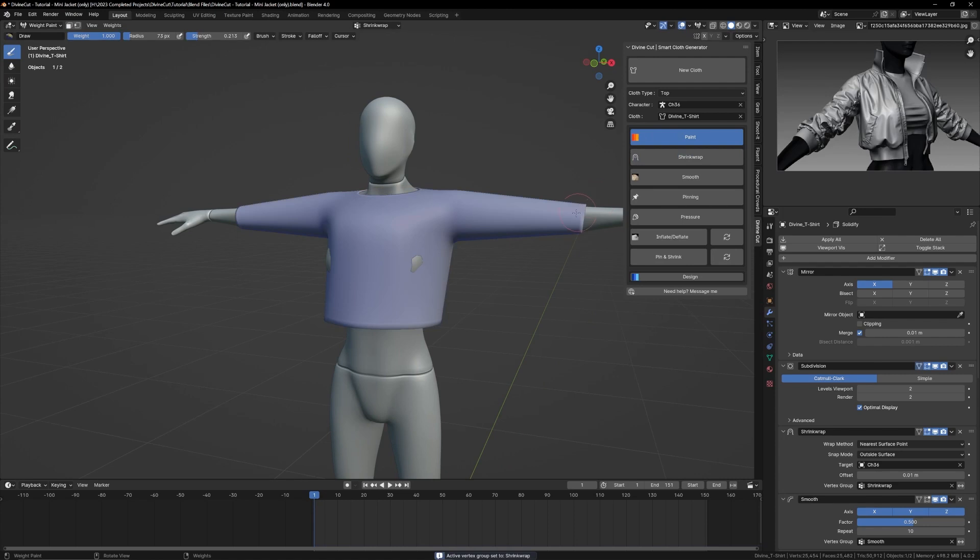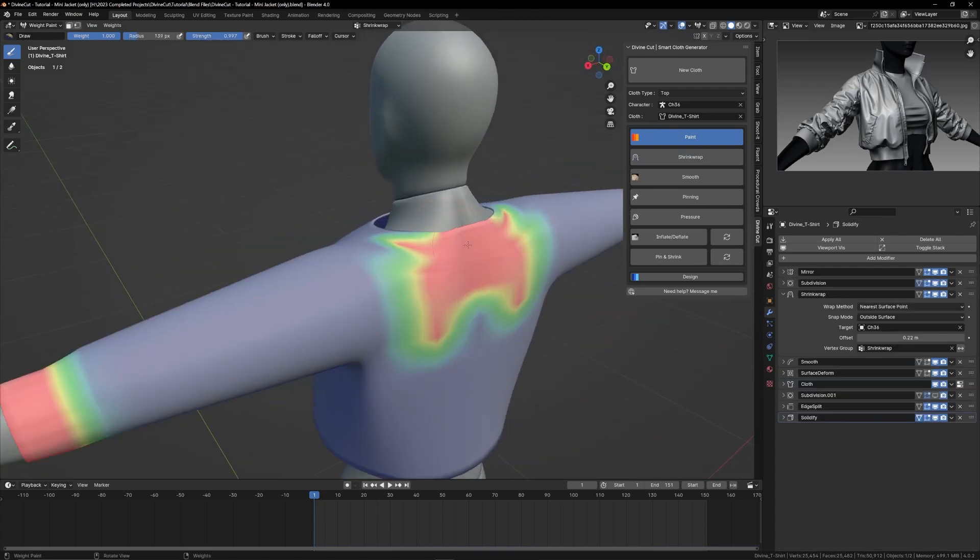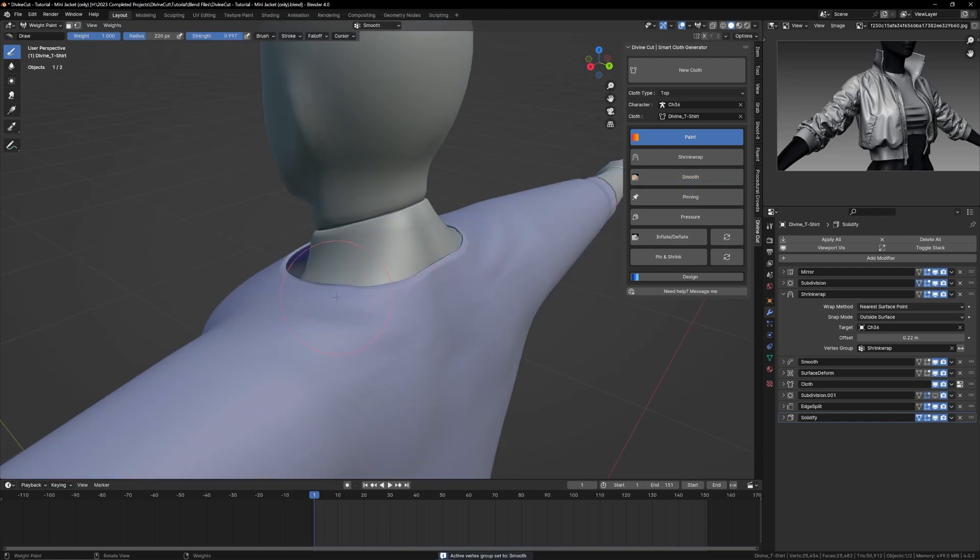Click on paint and click shrink wrap. Paint shrink wrap wherever you want to shrink wrap onto your character. You can adjust the offset in the modifiers tab. Paint smooth to smoothen places out.